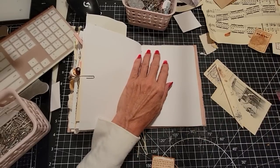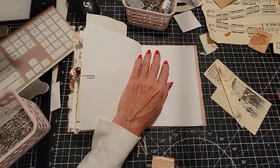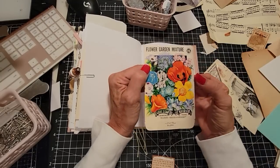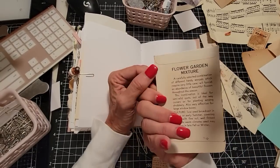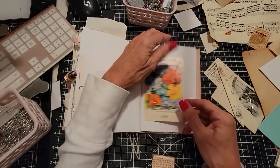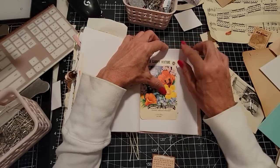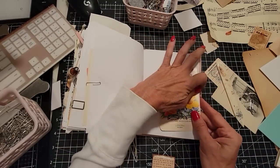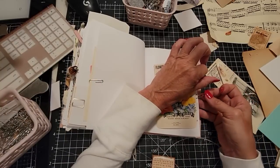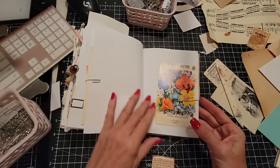Coming down the home stretch here. Gotta have this — this is a seed packet. Empty seed packets. I love these pictures of the flowers on here — they're so pretty, I can't stand it. So when there's such a pretty picture, I'll just use a plain paperclip because I don't want to take away from the prettiness of what's on there.